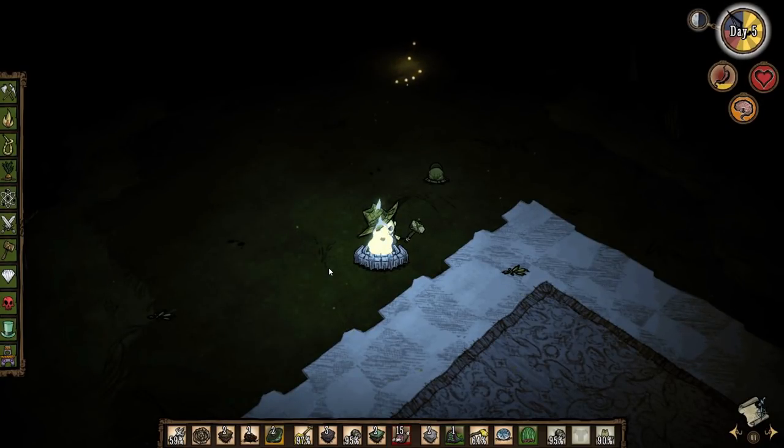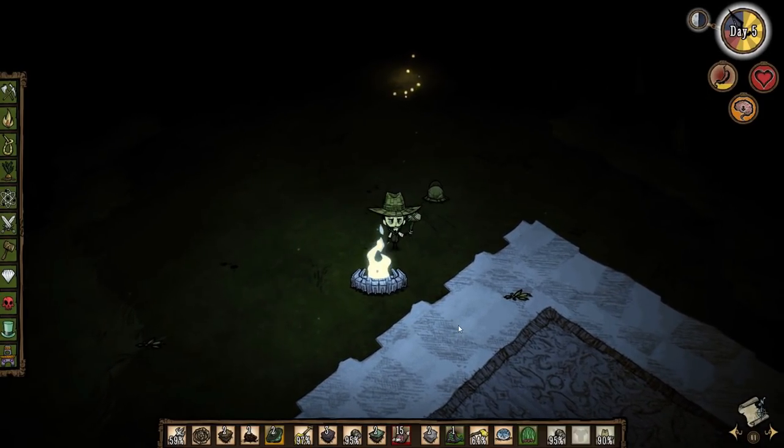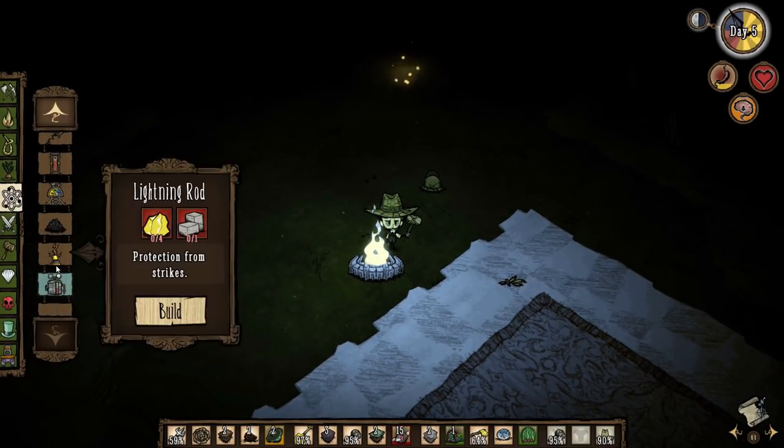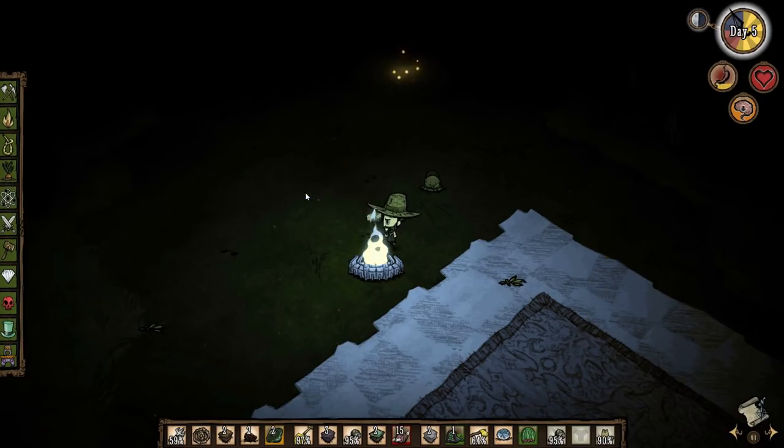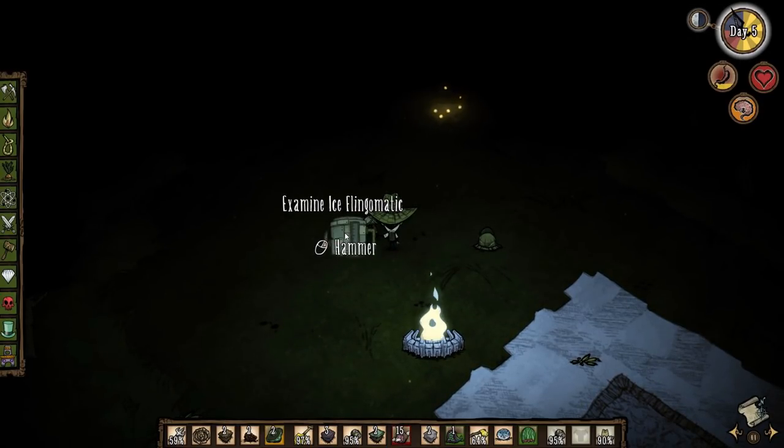Of course one of the biggest dangers during the summer is that unlike in winter, you're going to have to deal with things starting on fire — especially things in your camp. The best way to fight against this is probably to build the Ice Flingomatic. Once it is built and placed you can turn it on.